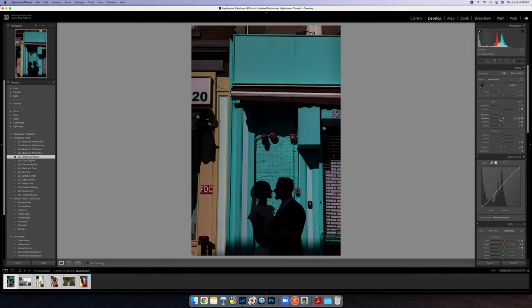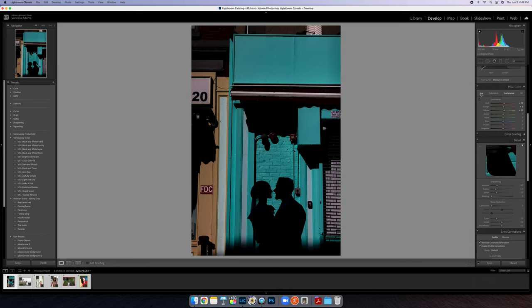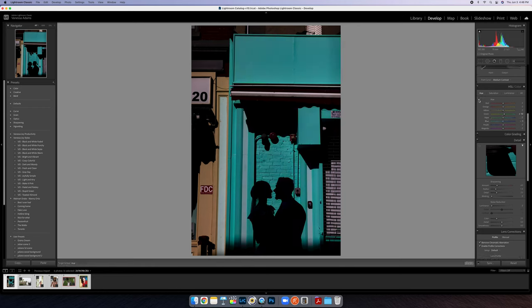I'm going to exaggerate the silhouette by bringing down my shadows and my blacks. I can also bring up the whites a little bit. What I want to do is mess with hue only. You could come over and just move around where you think the color is, but I like to click on the little selector button, go to my color, and bring it up or down. If you're doing a wedding, you can change the colors to match the bridesmaids' dresses — in this case they were more on the pink side.